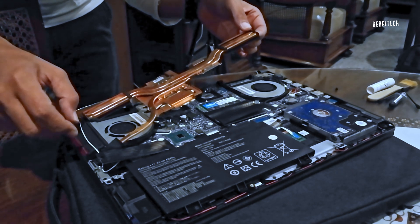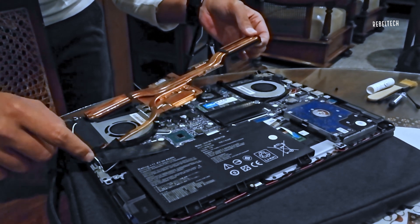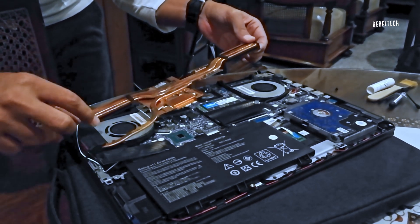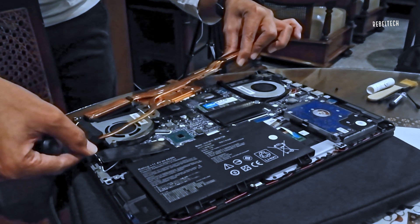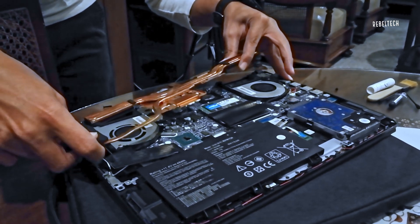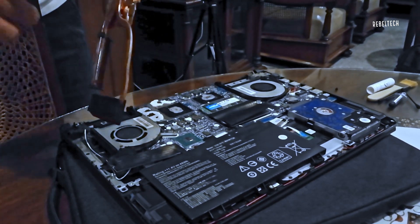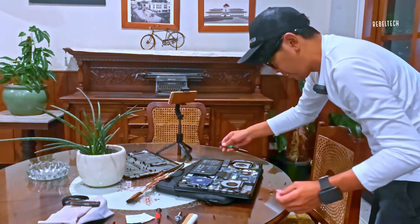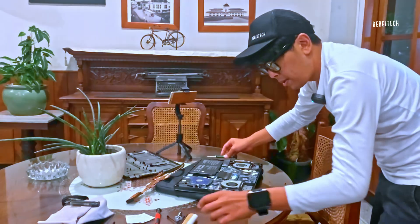Make sure everything is right, and slowly remove the heat sink. Make sure you don't catch any cables. There you go — should be up. You can see the white gooey stuff. That's called — I'm using K5 Pro.